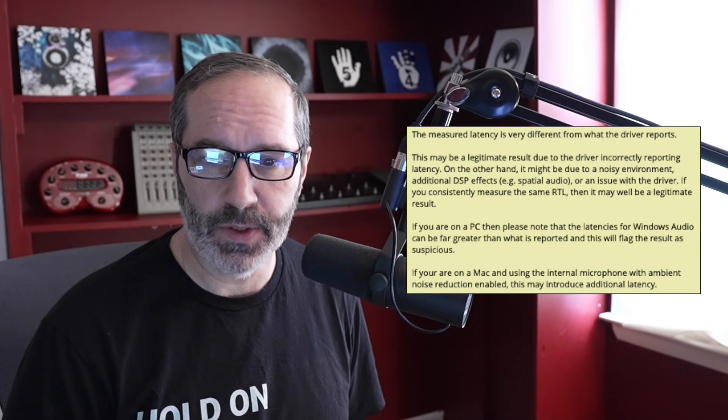There was a warning that said the measured latency is very different from what the drivers are reporting, so take those results with a grain of salt. I ran the test several times and it reported similar results — not exactly the same each time. It could be right or it could be wrong.